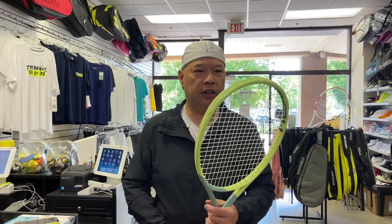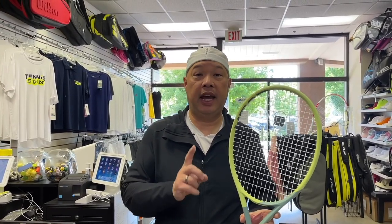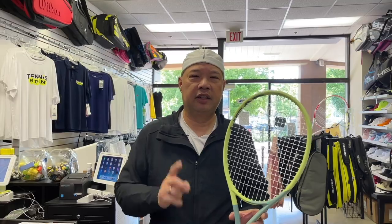Welcome to Tennis Spin, where we put our spin on your tennis. Today, the avocado got a little bigger but a little lighter. We got the Head Extreme Team Light in the house today. Stay tuned.